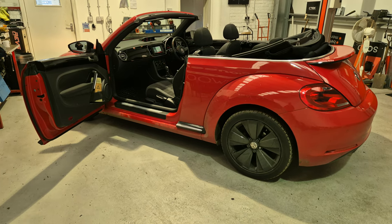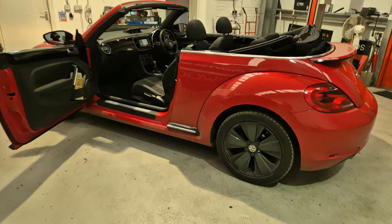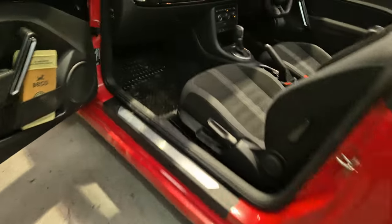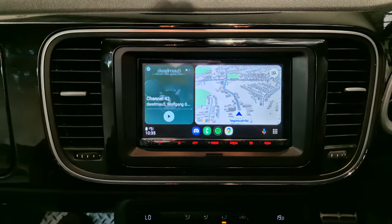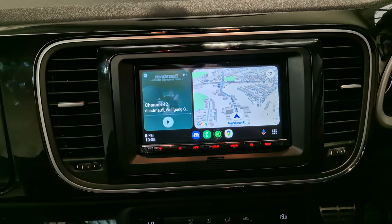Hi, this is Mike from Revs West in Torquay. Today we've got a Volkswagen Beetle in the workshop. This vehicle has come in for the DMX 8021, which is a wireless Android Auto and Apple CarPlay head unit.